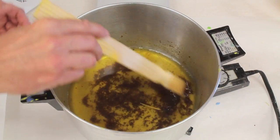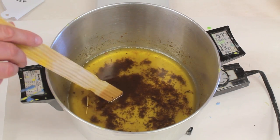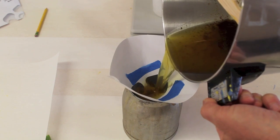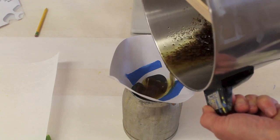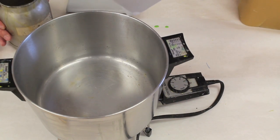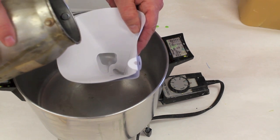I want to try and remove the foreign material that's in the wax now, and I'll do that by pouring it through a paint strainer. I still want to remove more of the foreign material, so I've doubled up a paint strainer and I'll pour the wax back through.